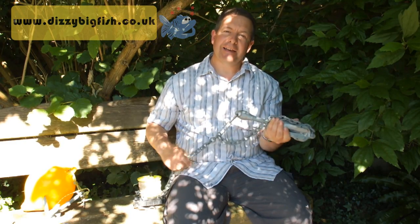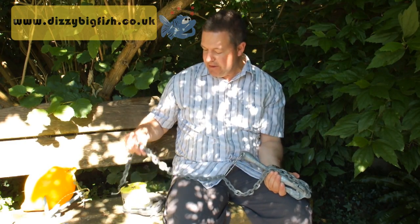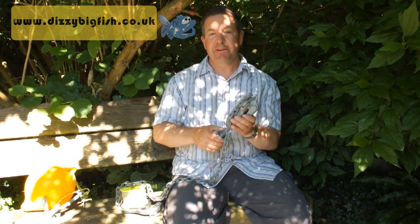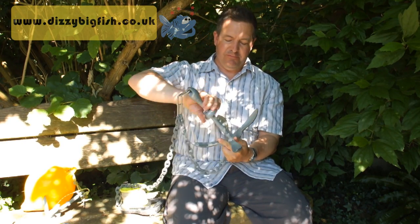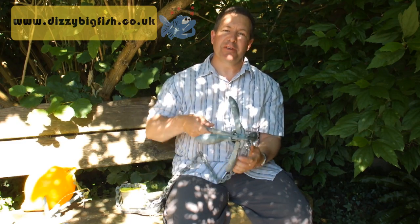I'm going to show you the anchor system that we're using, and basically it consists of the anchor itself. This one's a Grapnel — probably the most common anchor that we use. They're good because they fold up quite small.